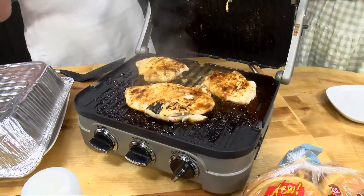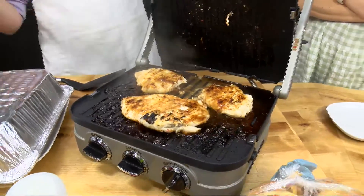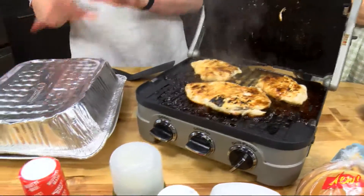You can meal prep these too. These will be great frozen. Cook a bunch of them, all 13 of them for $11. Put them in the freezer or you feed the kids for a couple of meals. A lot of great stuff here.